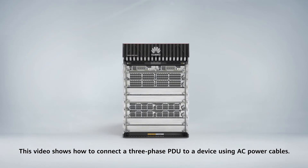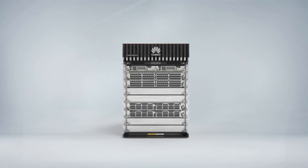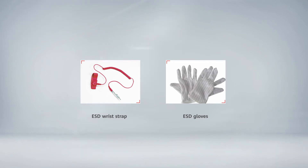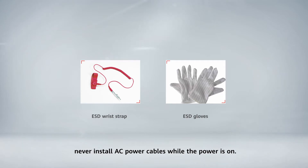This video shows how to connect a three-phase PDU to a device using AC power cables. Wear an ESD wrist strap or ESD gloves while carrying out this task. To prevent personal injury or damage to the chassis, never install AC power cables while the power is on.